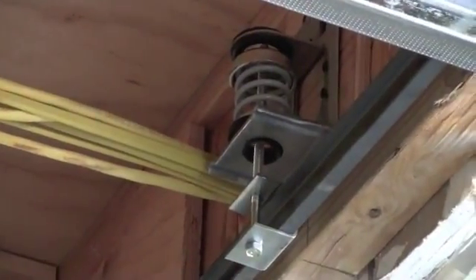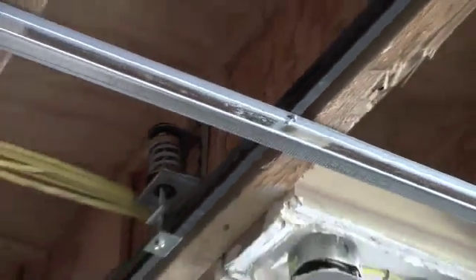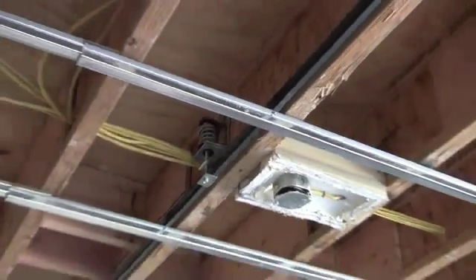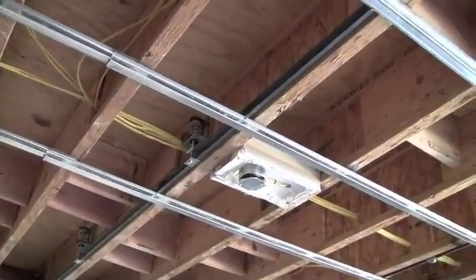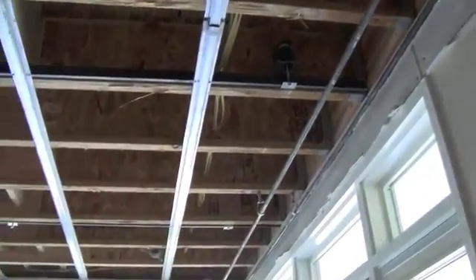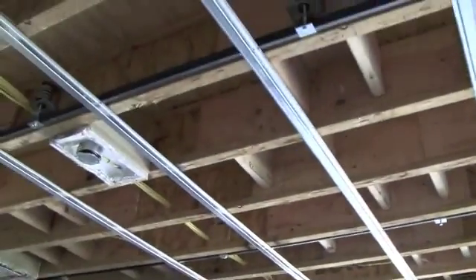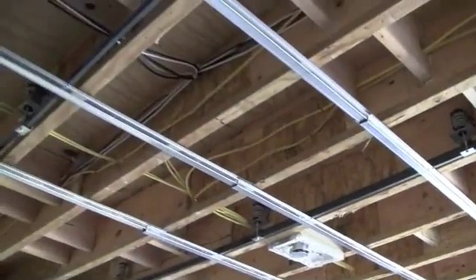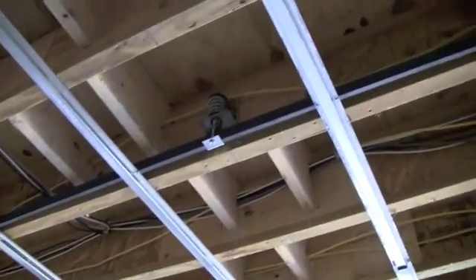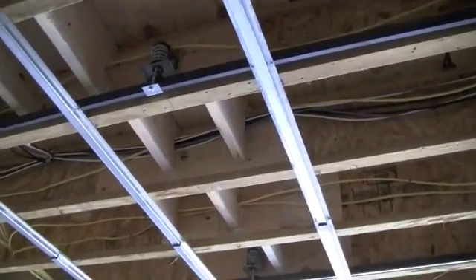There's the spring, and on the spring is the C-clip, and in the C-clip is the C-channel, and there's the hat channel on the C-channel. You can see the hat channel now extends perpendicular to the joists, all through the living room. The next step is to hang the drywall on the hat channel — it's hanging off the C-channel, off the C-clips, hanging from the springs.